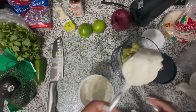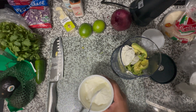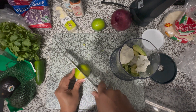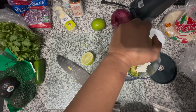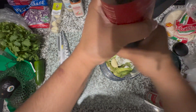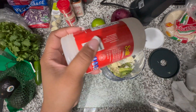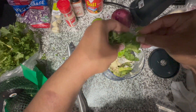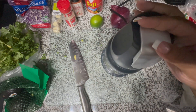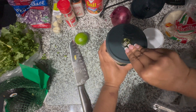Next, grab some sour cream — I took two big scoops. None of this is really measured, to be honest. Then squeeze the juice of one lime into the chopper with the rest of the ingredients. Then add a couple cloves of garlic, some pepper, some salt, a little onion powder, and fresh cilantro. Blend it up and you've got your crema — that's it, simple. The consistency is so creamy and good.